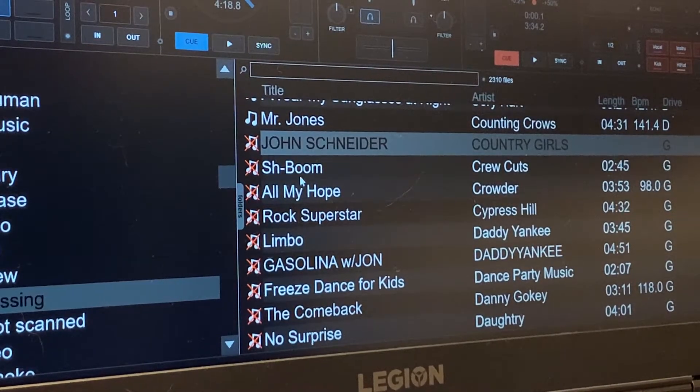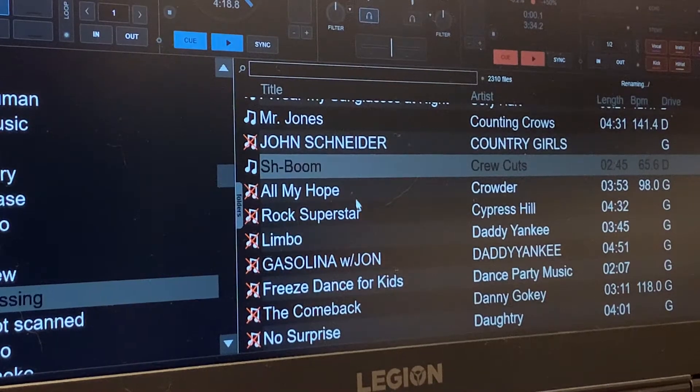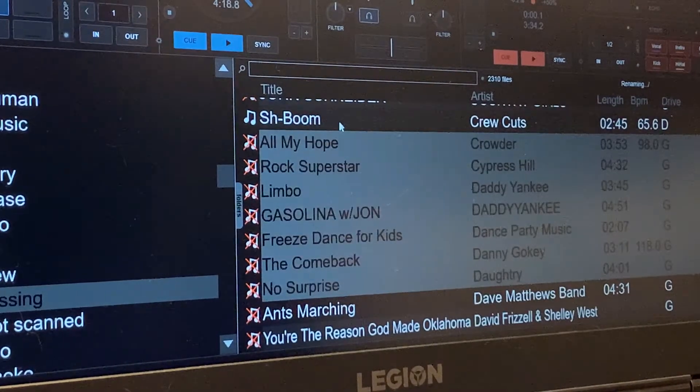It's right here — you click on it, relocate file, there it is, it found it, it analyzed it, and it put it in its database. So I'm just going to click on a few and go through these one by one.